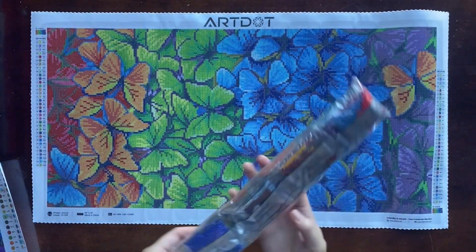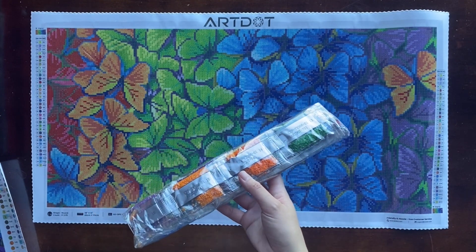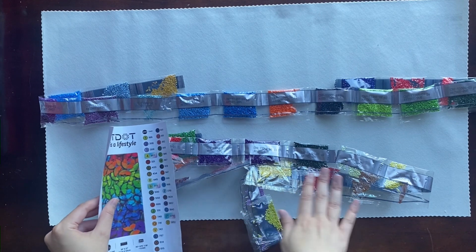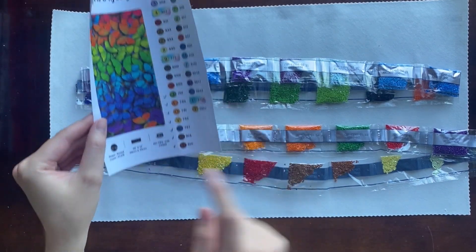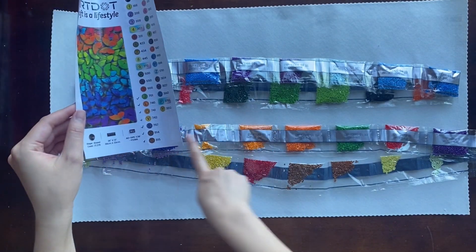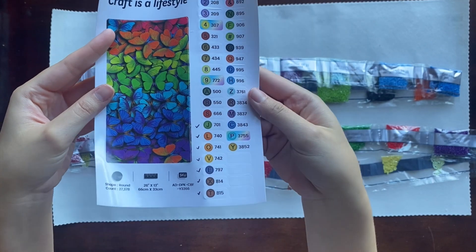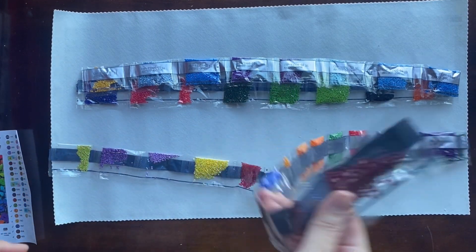The drills came rolled up inside the canvas wrapped in crinkly paper. I'll check off the inventory list to make sure all the different drills are accounted for — they don't list quantity, just making sure all numbers and colors are here. All drills were accounted for, and it was really easy because they were all in order, aligned with how they're listed on the key. Those special rainbow gradient stickers on certain bags denote the AB drills, which is a cool way to call them out.